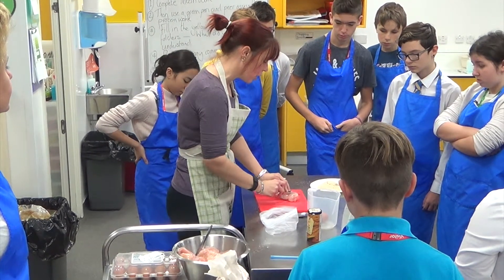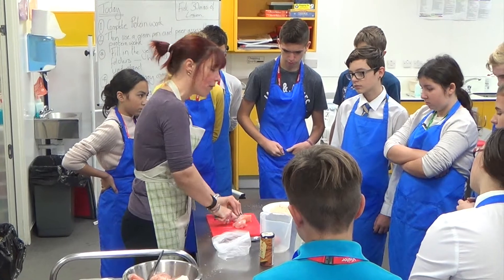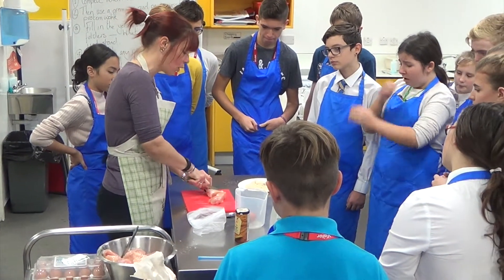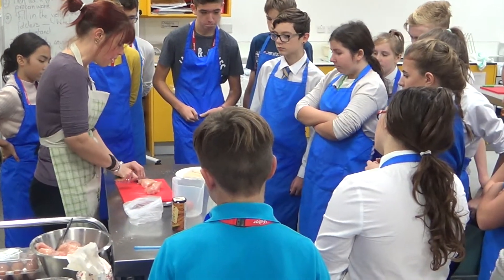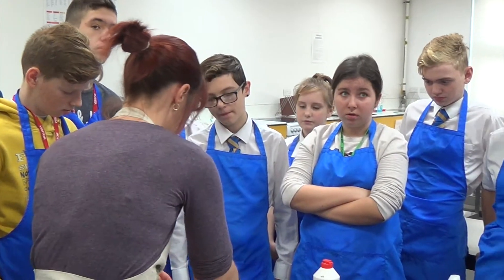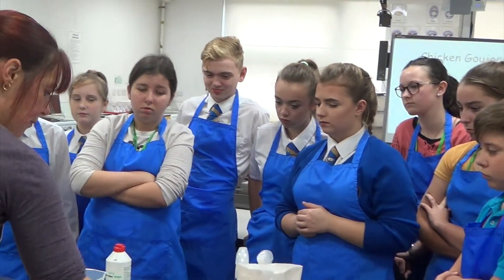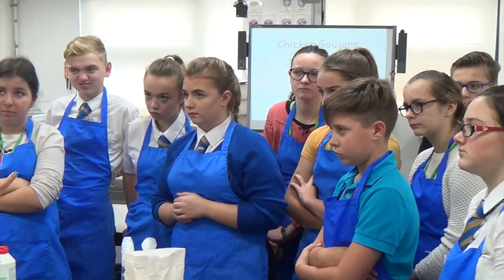The bridge and claw method. Your chicken needs to be cut into chunks of roughly the same size, so they all cook at about the same time. You should hold with one hand and cut with the other hand properly.